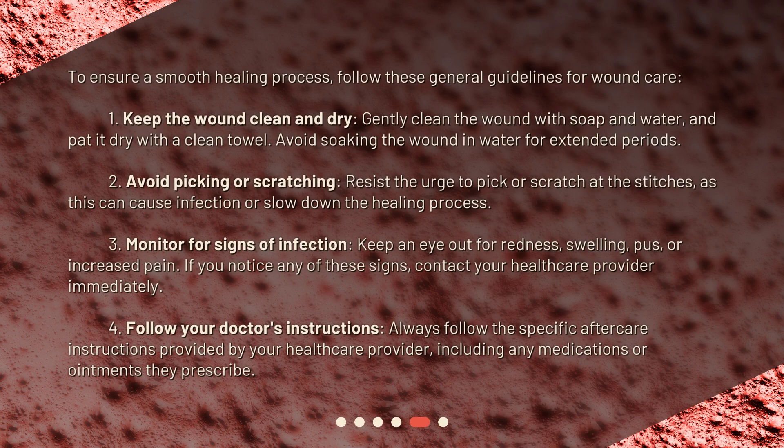To ensure a smooth healing process, follow these general guidelines for wound care. First, keep the wound clean and dry. Gently clean the wound with soap and water, and pat it dry with a clean towel. Avoid soaking the wound in water for extended periods.